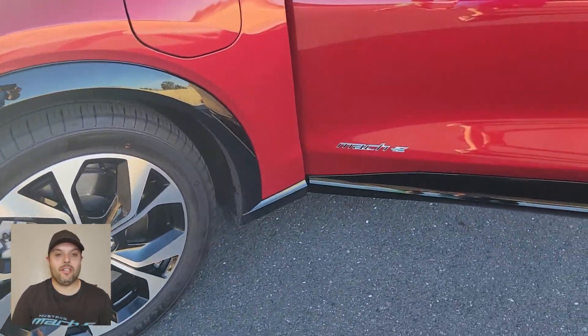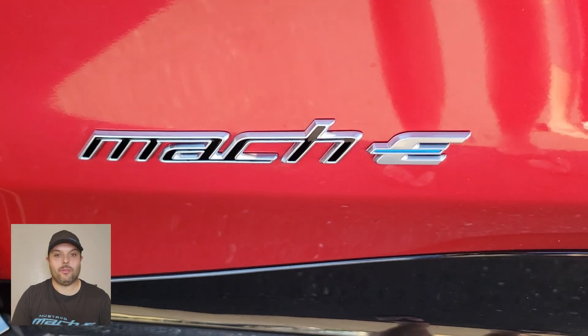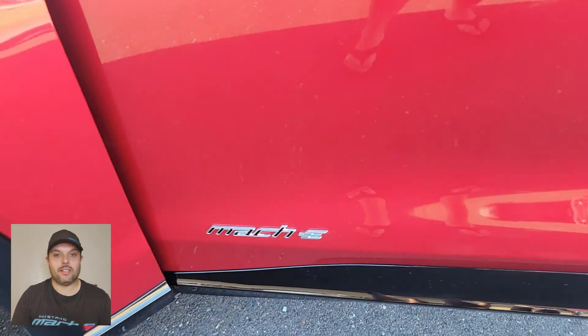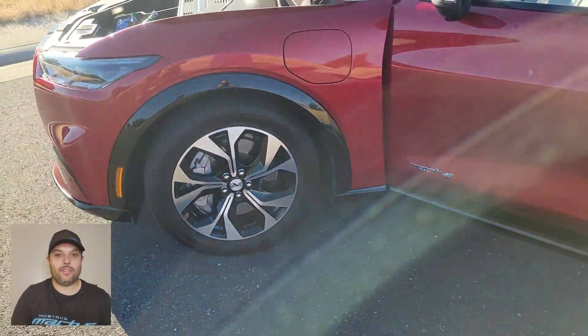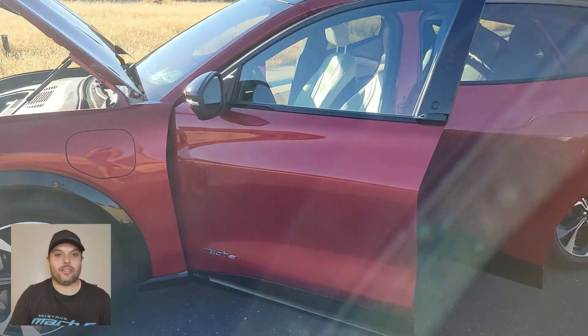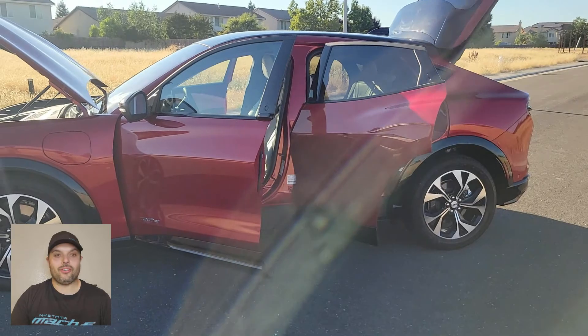Here you can see the rims — every version of the Mach-E has a different rim. The badge tells you which version it is. This is the Mach-E; it's not the extended range and it's not the four-wheel drive. Now I want to go show you a little bit of the inside.